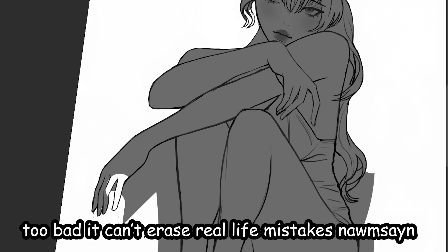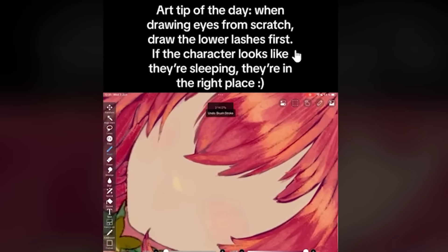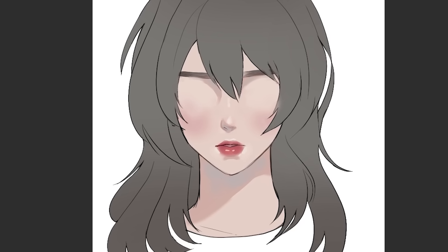Too bad it can't erase real life mistakes, know what I'm saying? Seven out of ten. Next — tip of the day: when drawing eyes from scratch, draw the lower lashes first. If the character looks like they're sleeping, they're in the right place.